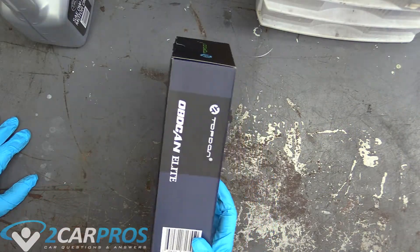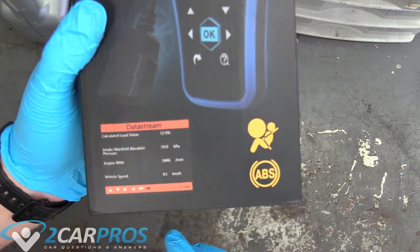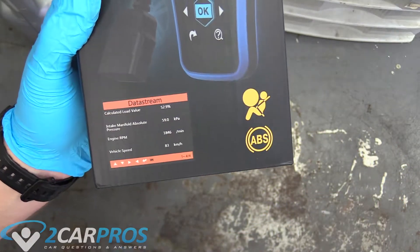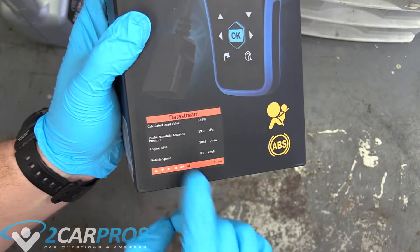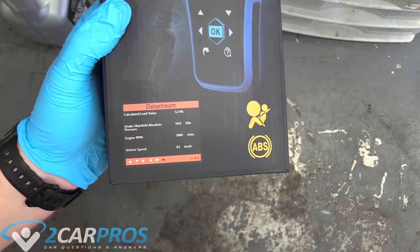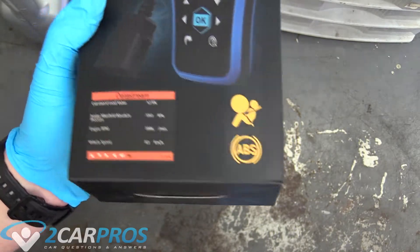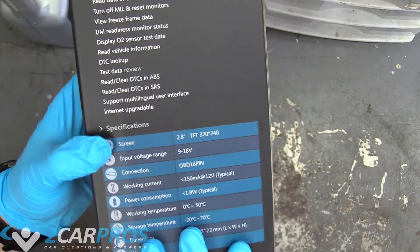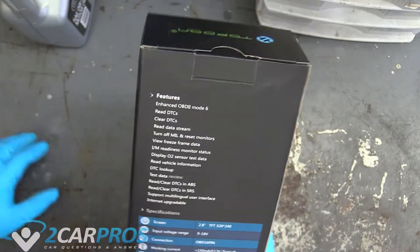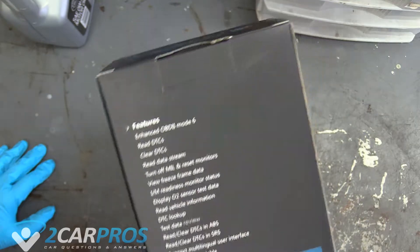The first thing we're going to do is take a look at it in the box. It does read airbag and ABS codes, which is super important. It has a data stream, so you can actually use this kind of like a speedometer - it will function as one in case you don't have one and need one right away, as a quick fix. I would not recommend this for a permanent fix though.